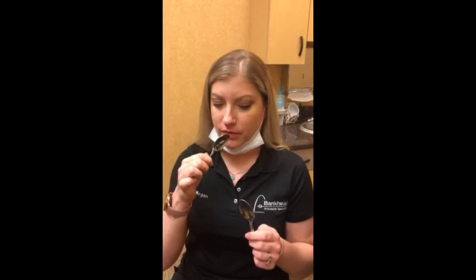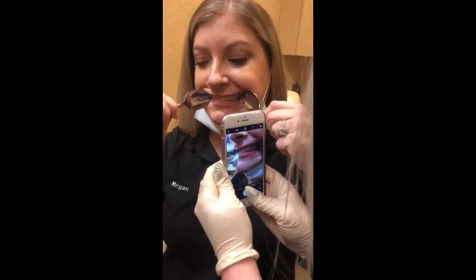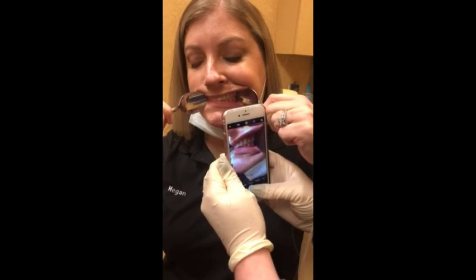After you take that photograph straight from the front, put the spoons back in and really stretch on one side, then take a photograph from the side — again, biting down. Try to get as close to the teeth as you can and make sure you're biting down all the way. These are a little bit tricky so it may take a few tries, but try to get the cheek as far away and get as good a picture of the teeth as you can. Take that one from both sides.